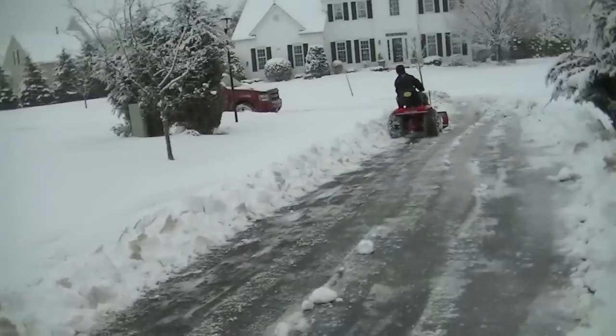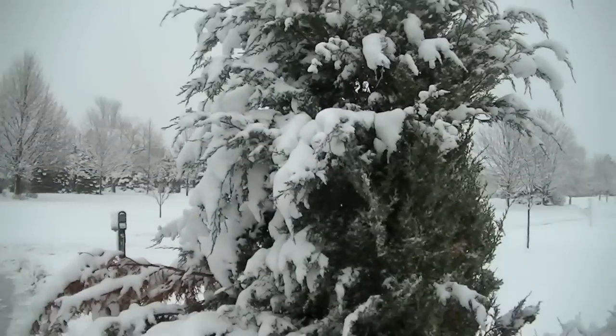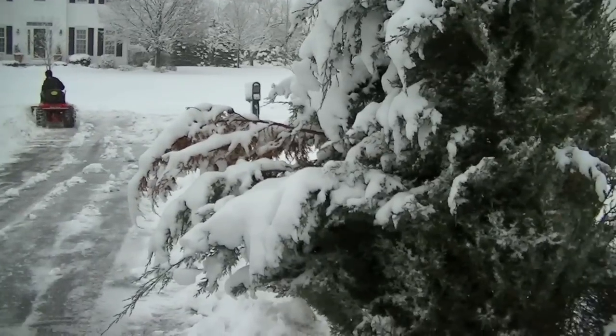Just walking in it, it is just heavy and wet, as you can see. I mean, this is a good eight inches of snow. Oh, that doesn't sound good. You can see the weight of the snow on the shrubs.